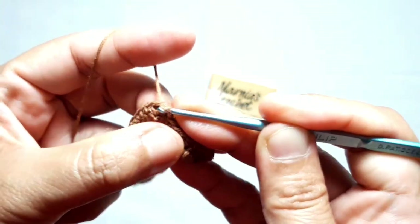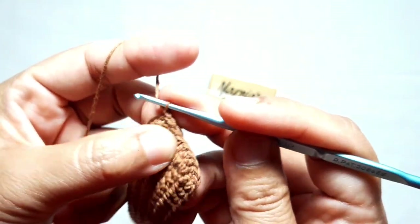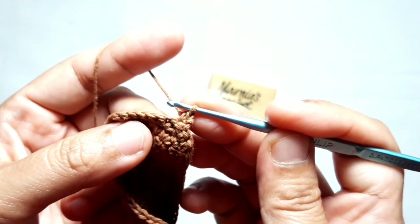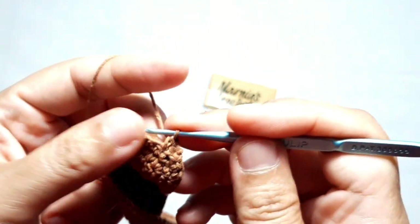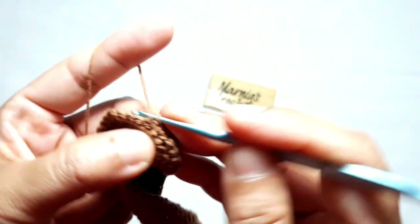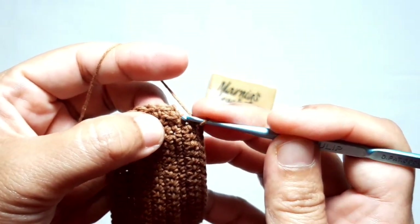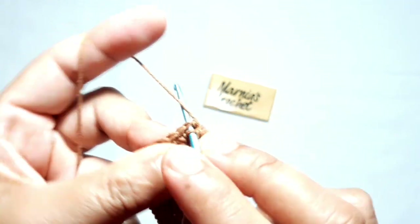The first row of single crochet is ready. Make chain one, then turn the work again. Now we're going to make the second row of single crochet. This second row is made from the other side of the purse. Make the first single crochet on the next stitch, then continue making one single crochet in each stitch to complete this second row. Make a slip stitch on top of the very first single crochet.